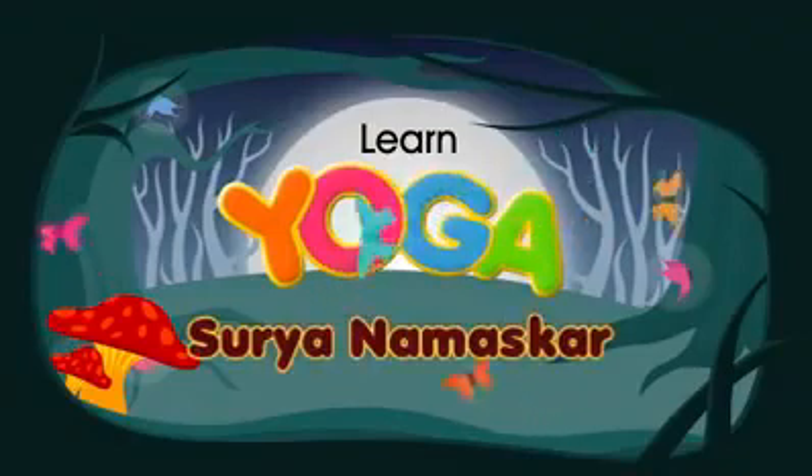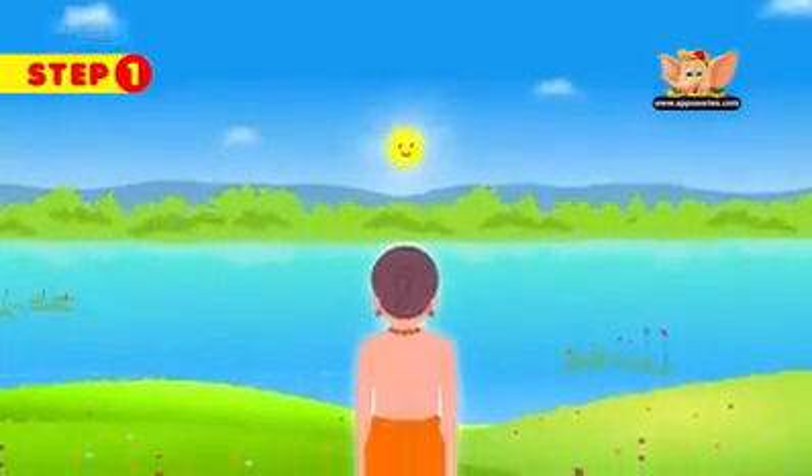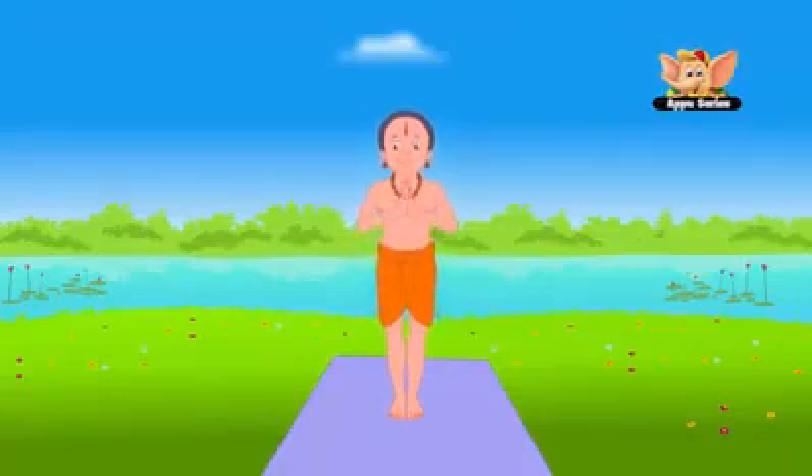Surya Namaskar. Start the Surya Namaskar by standing erect facing the sun. Keep your feet together and palms joined in a prayer or namaskar pose. Take deep breaths to regulate your breathing.